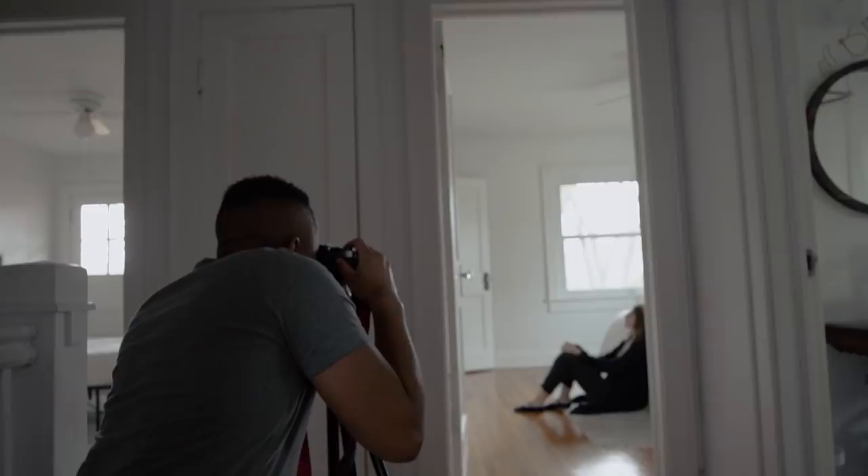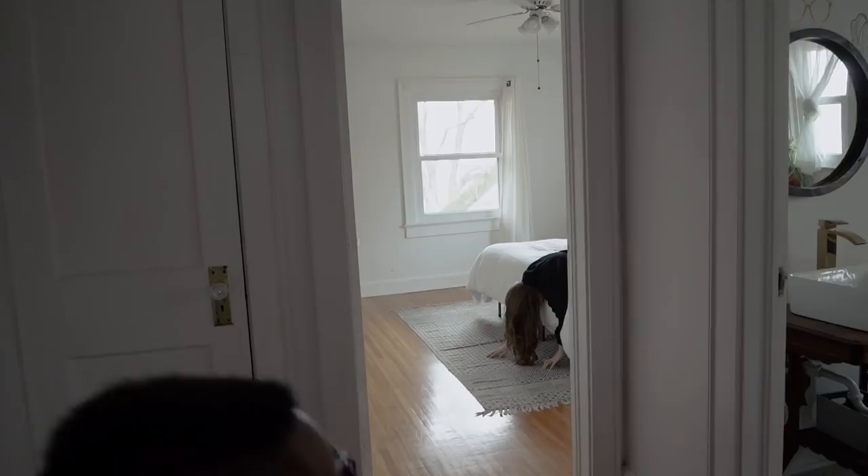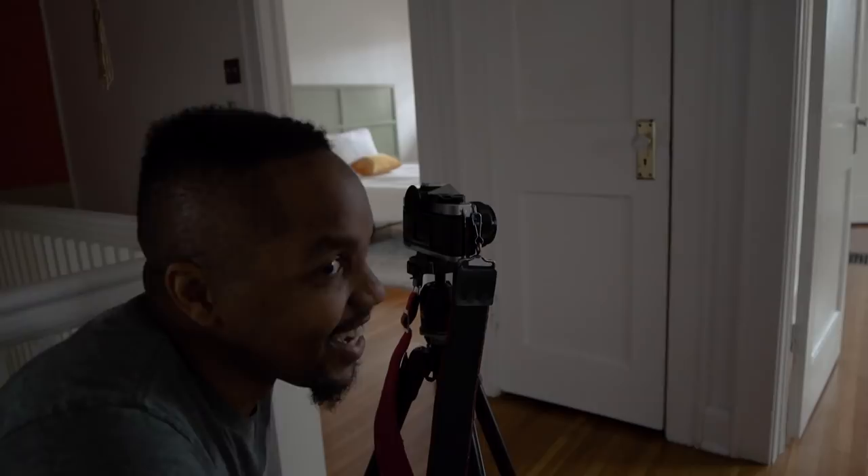Since we're using low film speeds and don't have a lot of available light, we're going to use a tripod for a lot of these interior shots because we need to use a slower shutter to expose correctly and want to limit camera shake. By using the camera's built-in timer, we can also eliminate camera shake that occurs when pressing the shutter release button.